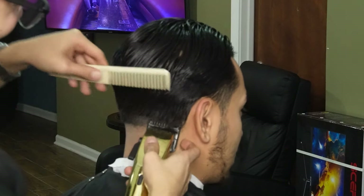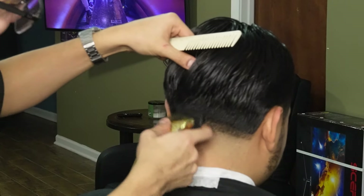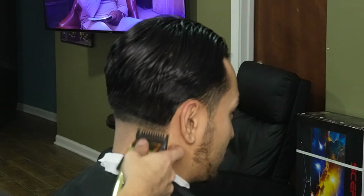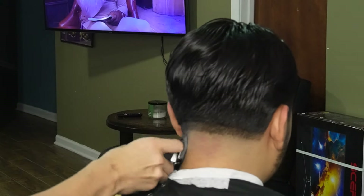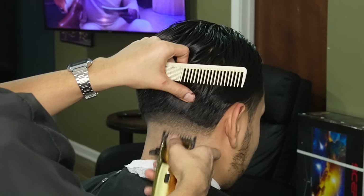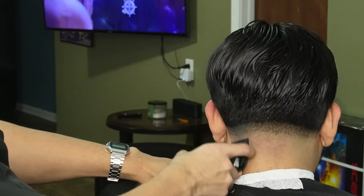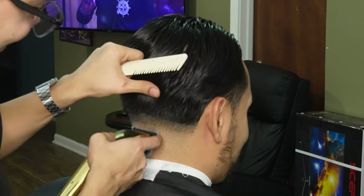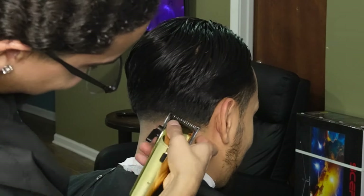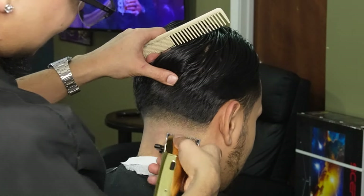Now that we're done erasing our initial guideline, we can move on to our one guard all the way open and create our third guideline. We're then gonna use this same guard and its lever to soften up this line and get ready for the half guard. Now that the line is soft enough, we can move on to our half guard and erase the line completely. Make sure to use the lever and its corners to do so.